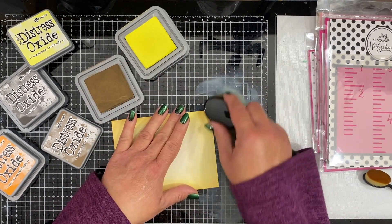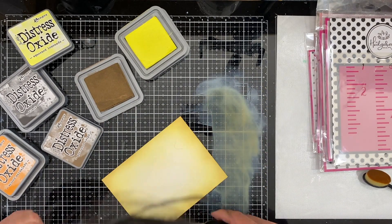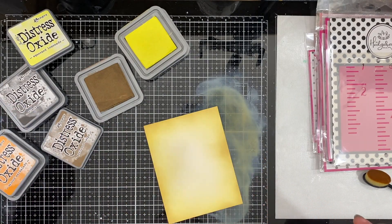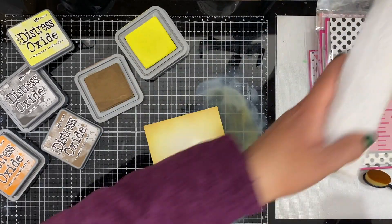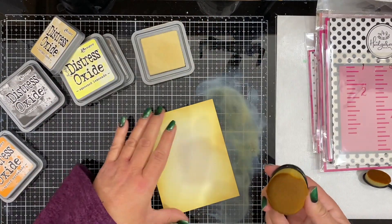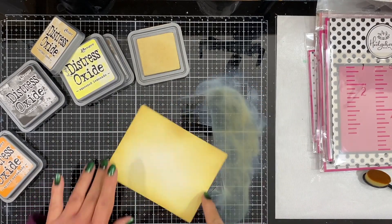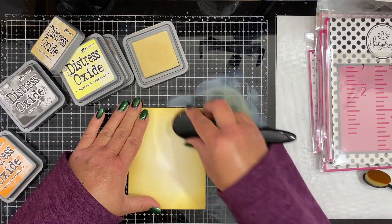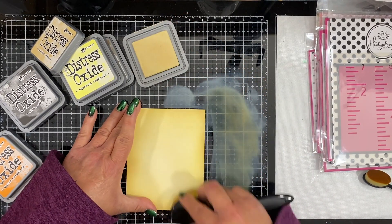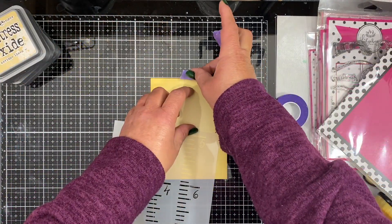That gave the look I was going for. I've obviously sped this part up. Once I get the Gather Twigs all along the edge like I want, I'm going to wipe off my brush a little bit on a paper towel, and then I'm going to soften it all down and blend it together with Antique Linen one last time, pulling it all the way into the middle. That middle will still stay lighter than my edges, but I didn't want it to be white any longer.